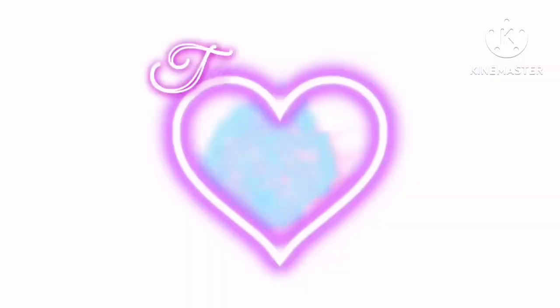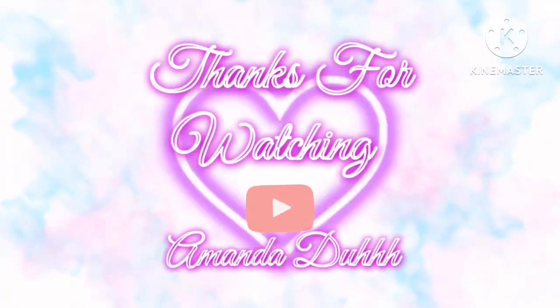Subscribe and give a thumbs up if you like my content. Have a great day, and see you next time.